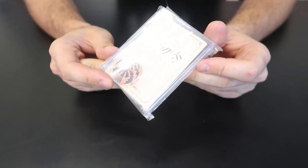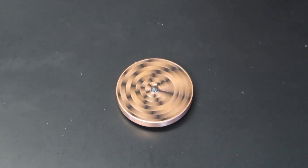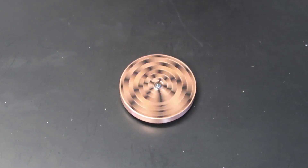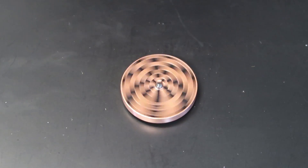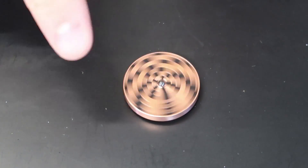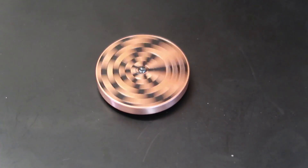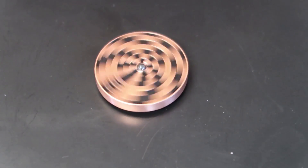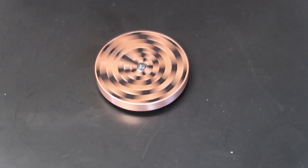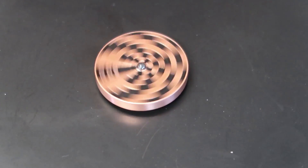The first science toy I got here is an illusion spin top. It's very easy to spin, and if you film it, it actually looks super cool. In real life it doesn't look like anything, but on camera you can see everything spinning the other way. When you spin it really well, every single line looks like it's spinning at a different speed and different direction.